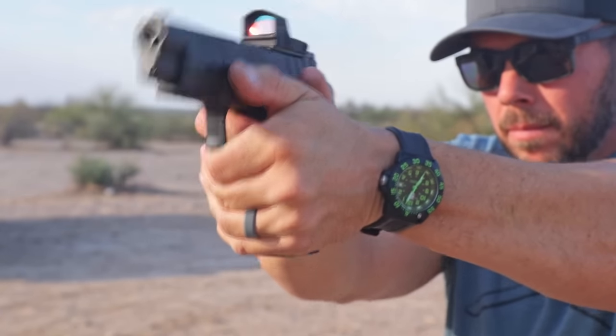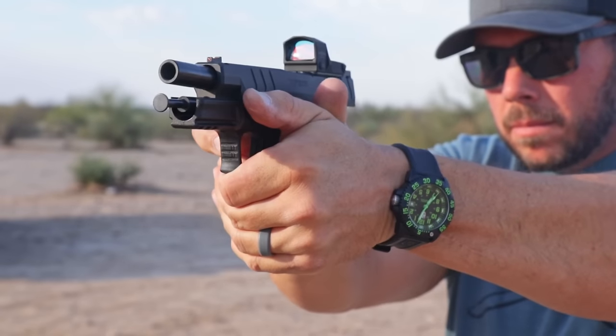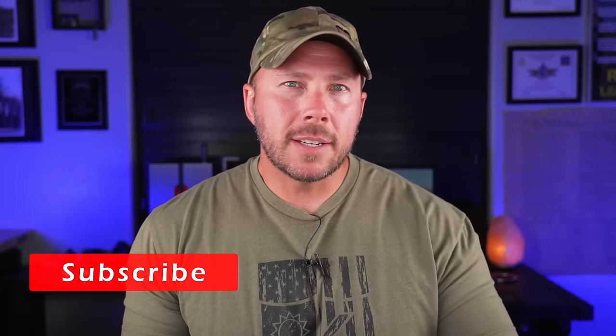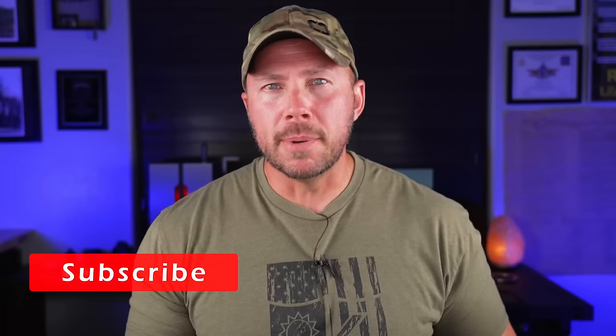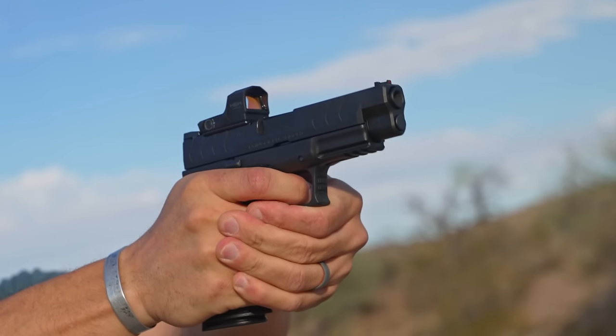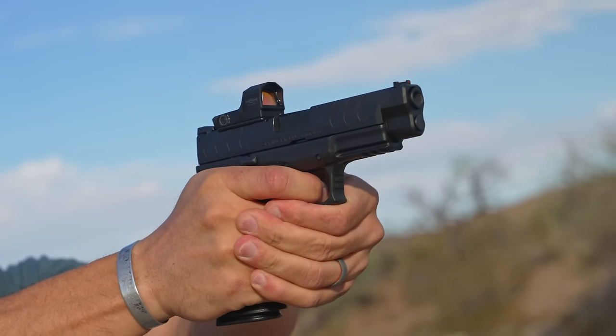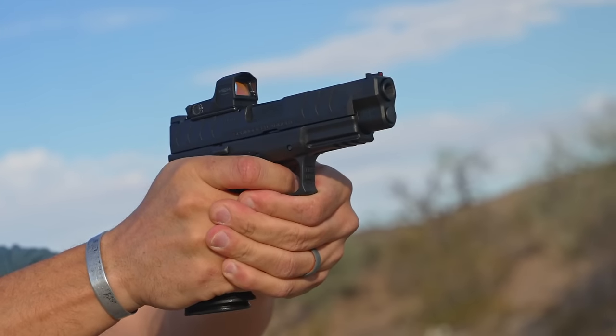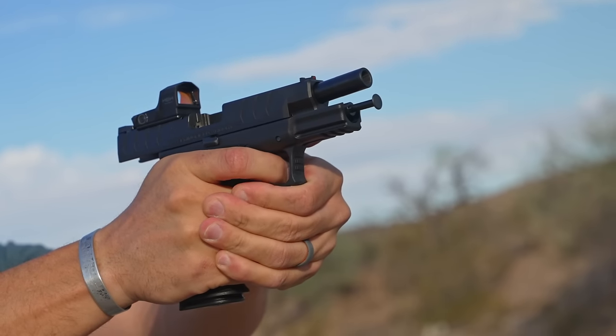Out on the range, this thing's a monster. It's a 10 millimeter — not quite like a 45, but it's the next closest thing in the millimeter category. Big bullets make big holes. It feels much like a 45 to me; you definitely have something more than a nine millimeter in your hand. I quite like the XDMs out on the range because they are big pistols that are easy to control and easy to run. Maybe I don't notice a big difference between the 10 and the 45 because I'm kind of holding on for dear life out there.